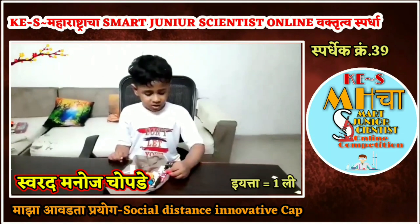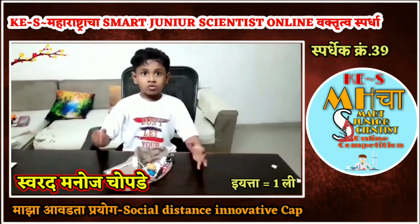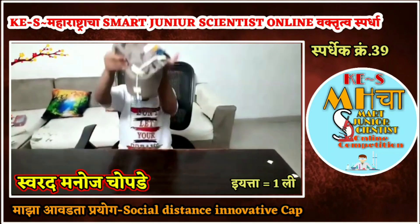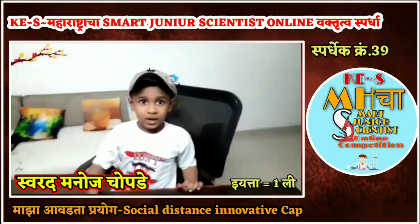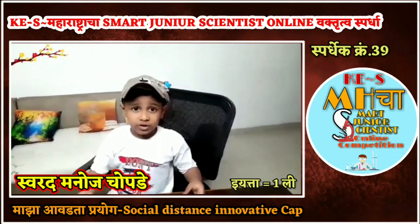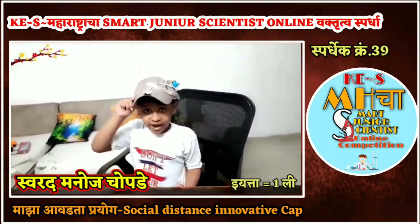We could change the sensing zone from here to 6 feet long. So I could wear this cap while going out. We can make the cap beautiful with good designs to hide the electronics and also make it waterproof. If somebody is too close to me, we could be safe by this hat.